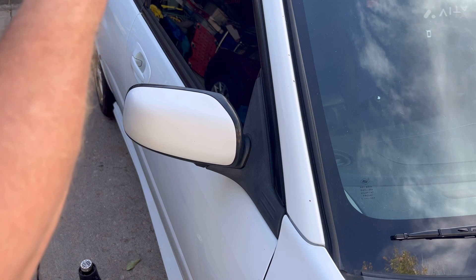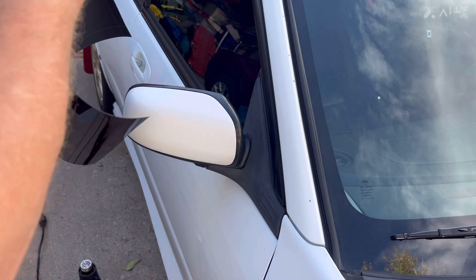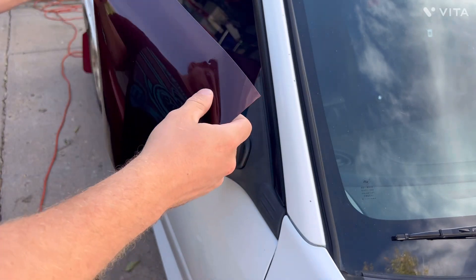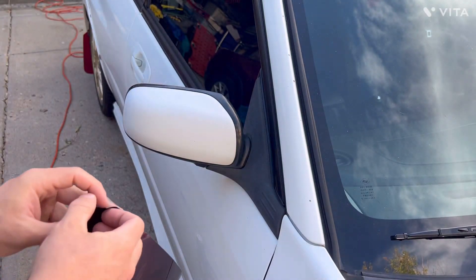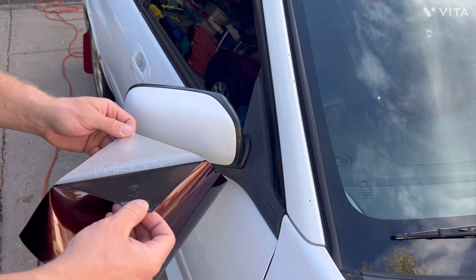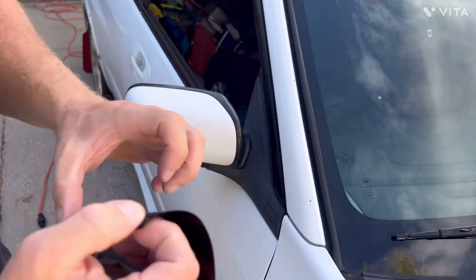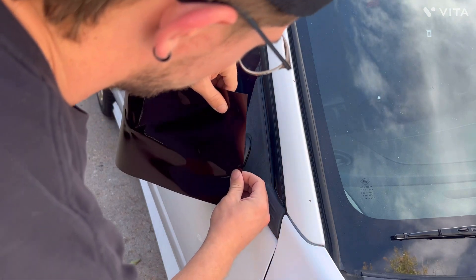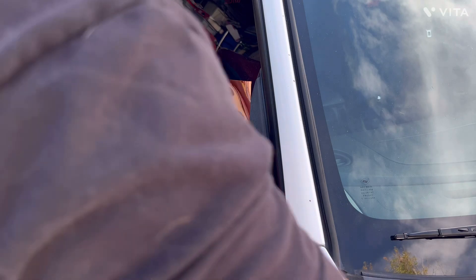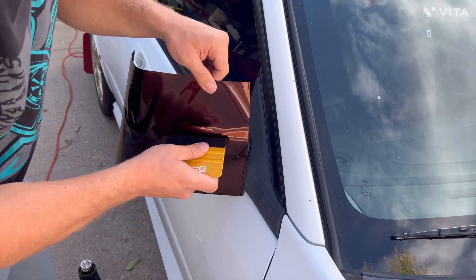This one doesn't have a front protective layer, so all we've got to do is worry about peeling the back off. One thing I did notice with this wrap — there were some slight imperfections that came with it, which is okay because I'm not spending super high amounts of money on this wrap. I didn't expect it to be the absolute best. Just know that there are some imperfections if you're looking for something completely perfect.